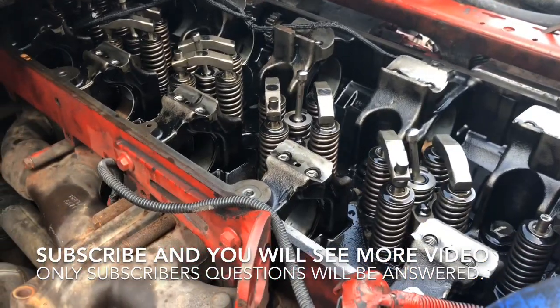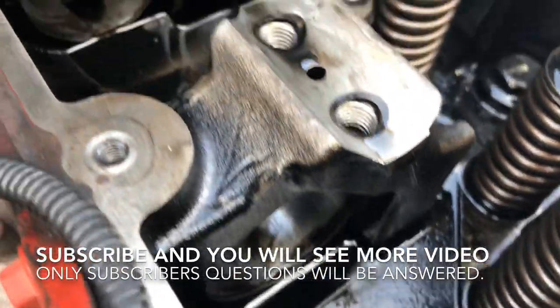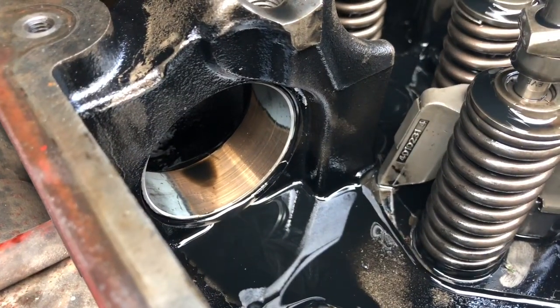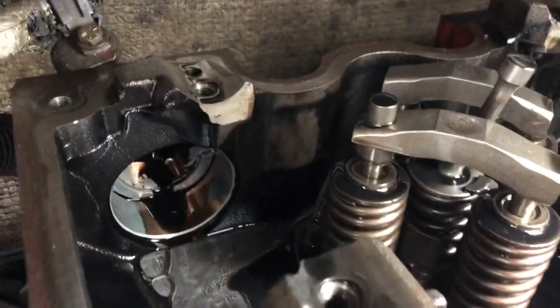Cummins ISE6 engine with two camshafts — we opened it because it was losing oil pressure. We found the camshaft bearings completely destroyed, and that's why we were losing the pressure. You can see down here how they look.